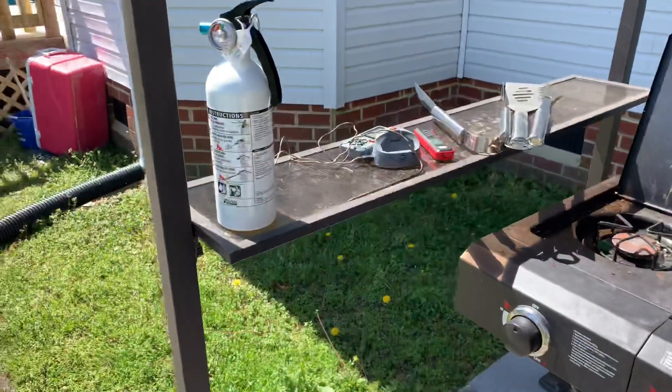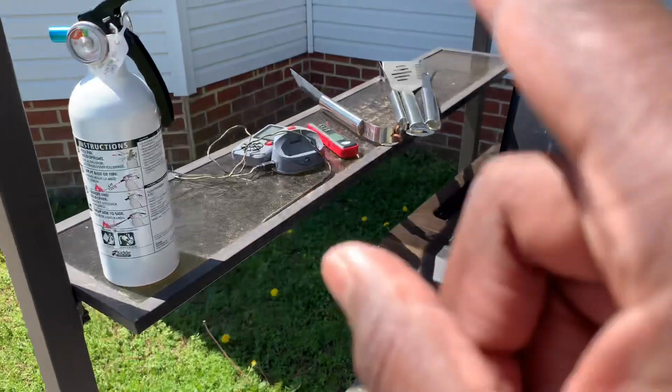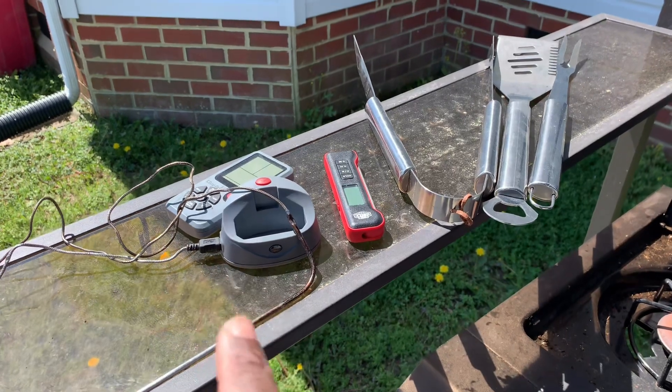Over here I have a fire extinguisher. You've got to make sure you have a fire extinguisher. I have my thermometers. One of the worst things you can do is undercook your meat. Make sure you have your thermometers.